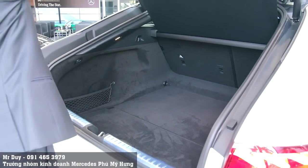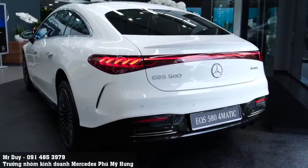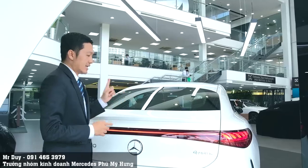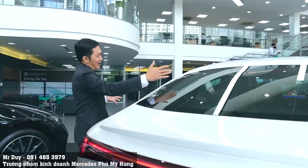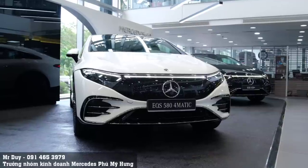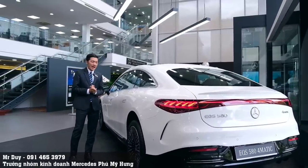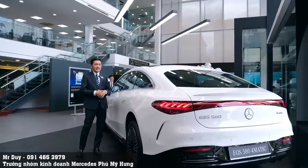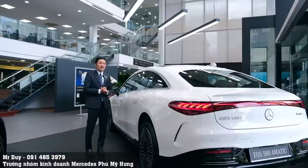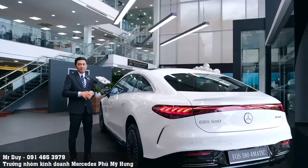Chiếc xe EQS không có hộp số và không có cầu xe như những chiếc xe xăng thông thường. EQS 580 sử dụng hai motor điện: motor phía sau công suất 245 kW và phía trước 140 kW, tổng công suất lên đến 585 mã lực, mô-men xoắn 858 Nm - tương đương với chiếc G63 AMG. Thời gian tăng tốc 0-100 km/h chỉ mất 4,2 giây.